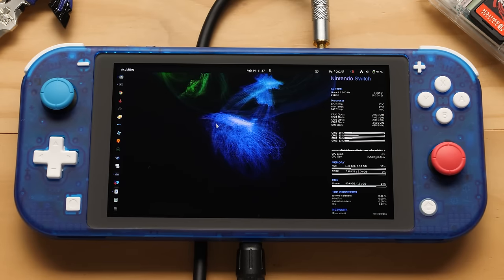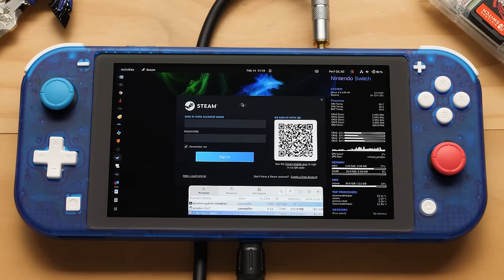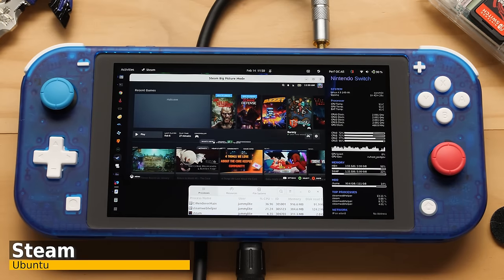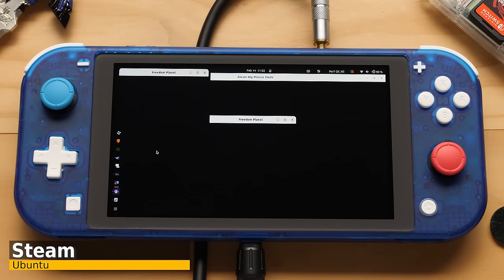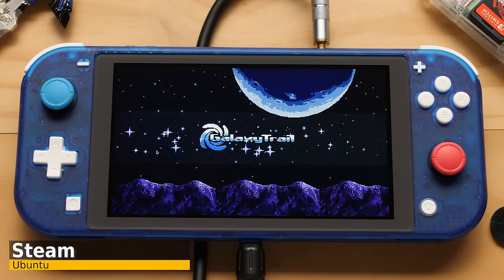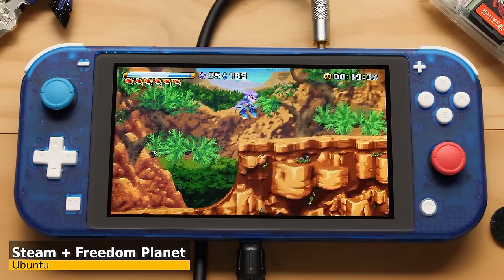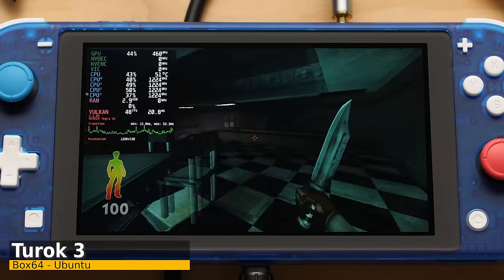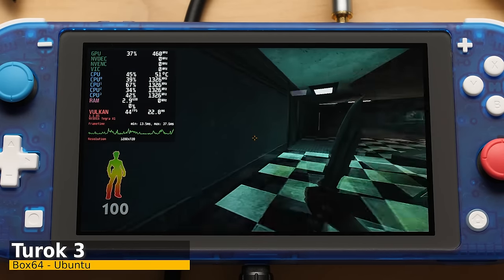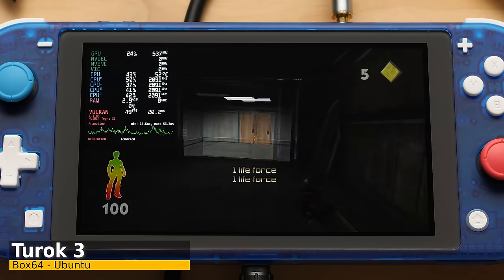Now it's time to get Steam running on the Switch Lite. Steam does not run that fast on ARM processors like this using Box64 — it has a lot of web elements that take a lot of resources to run under translation. We only have four gigabytes of RAM on the Switch, so we need to make use of swap to get this running. Here's Steam running on the Switch — you can see how much this UI is pushing the system. It's very slow, but fast enough to launch some light Steam games. Here's Freedom Planet, which runs without any issues even with Steam running in the background. When it comes to native Linux games with Vulkan support like Turок 3, those run well on the Switch.